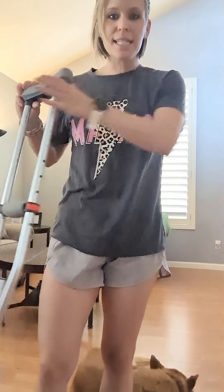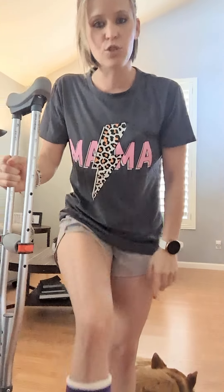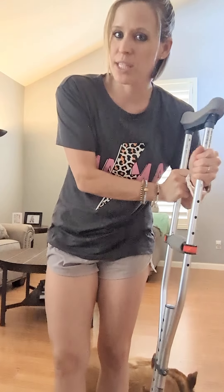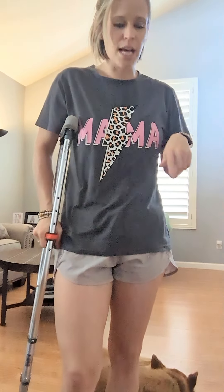Let's talk about what side the crutch goes on. The temptation a lot of times is to put the crutch or cane on the same side as the affected extremity. We don't want to do that — we actually want to put it on the other side. This may seem counterintuitive because people think they'd want it on the side they're trying to take pressure off of. But what I see is people end up dumping their weight into it or sagging down onto the crutch. Generally, the crutch needs to go on the other side.